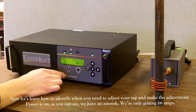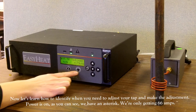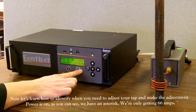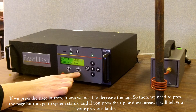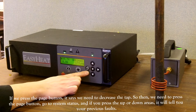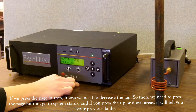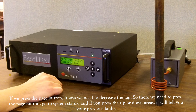Now let's learn how to identify when you need to adjust your tap. The power is on as you can see, but we have an asterisk as we're only getting 66 amps. If we press the page button, it says we need to decrease the tap. We need to press the page button, go to system status, and if you press up or down it will tell you your previous faults.